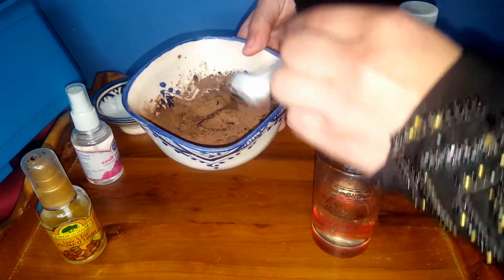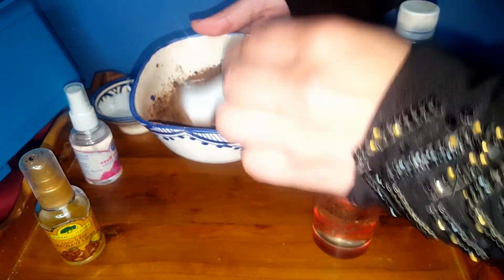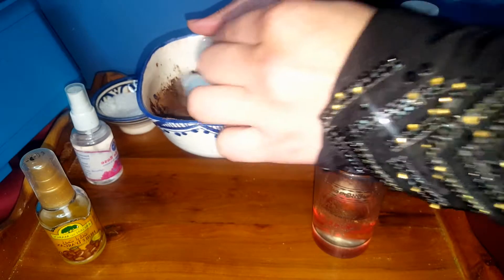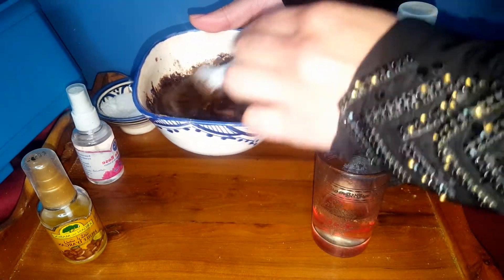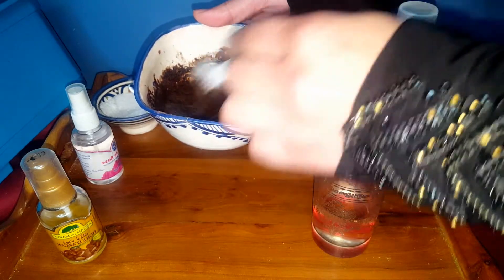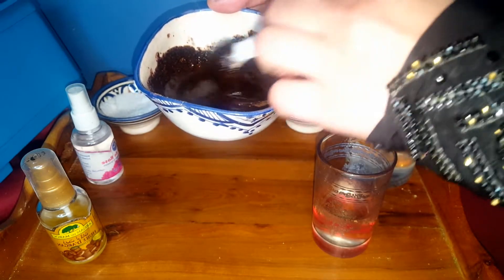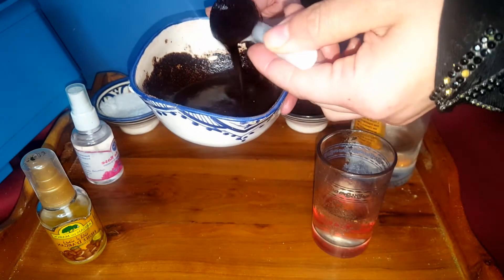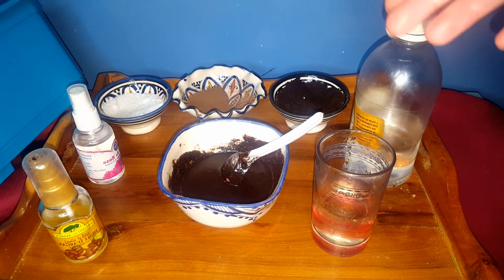This mask will give you very soft skin, help reduce stretch marks and cellulite, and scrub your skin. You have to use this mask after soap — it's the last thing you use in your shower. Rinse it off with just water, and you'll notice very silky skin and a great smell. Apply it to your body for about five minutes and scrub.